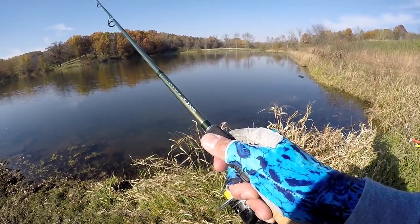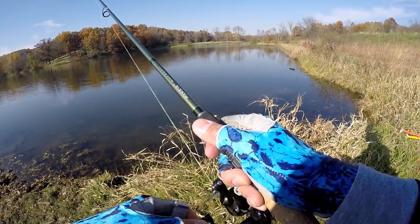Let's see if we can get anything to bite moving. I may need to switch over to a little jig and try to finesse them into biting.